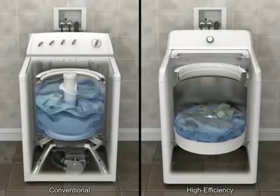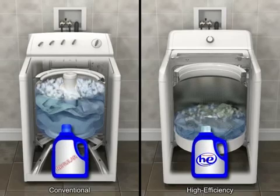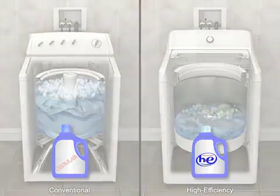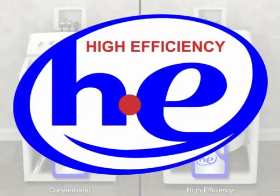Because high-efficiency washers use less water than conventional washers, a high-efficiency HE detergent that produces low suds is required to facilitate the rinsing process. Look for the HE label on the box or bottle.